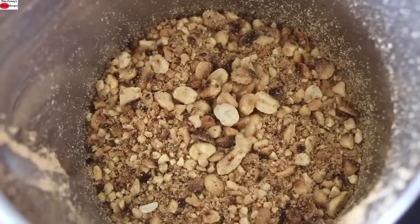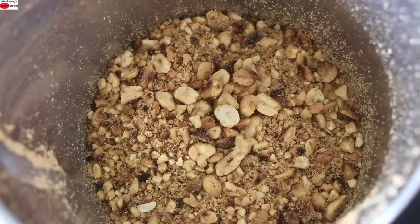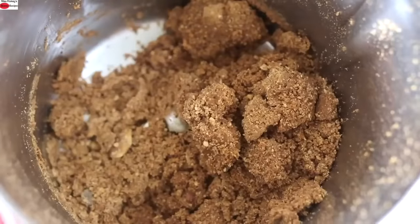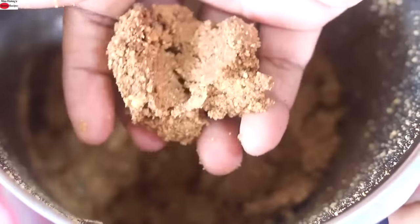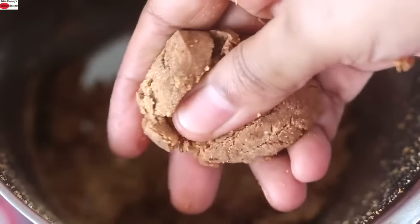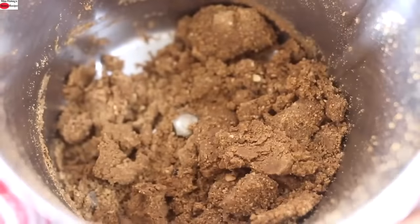The peanuts are coarsely ground. I'm going to pulse it again till it starts to release its oil. I've pulsed it a couple of times and I'm mixing it with a spoon to check whether the oil has started to release. Taking a small handful of the ground peanuts, I'm checking whether it can form into a laddu — and it can. So the oil has started releasing out.